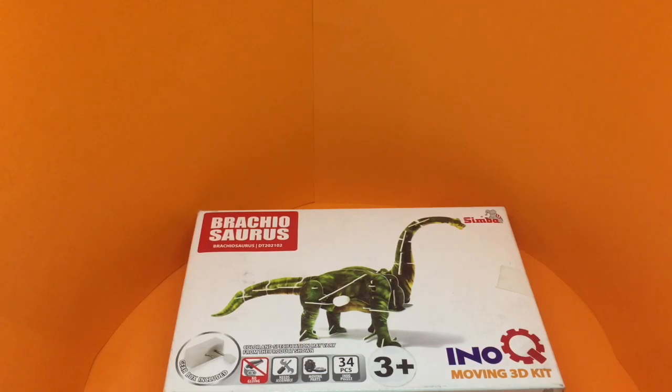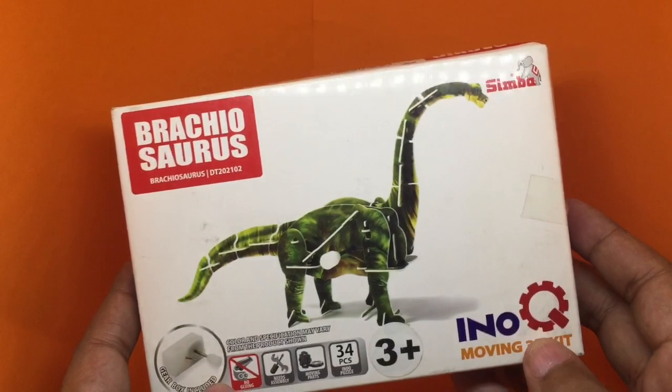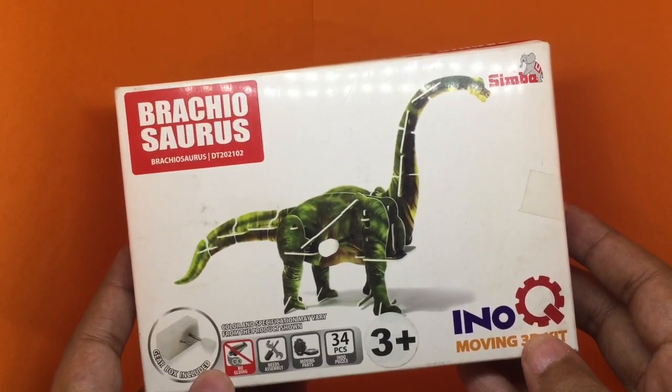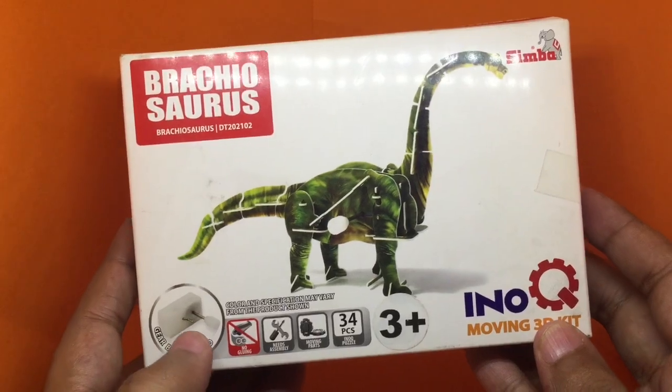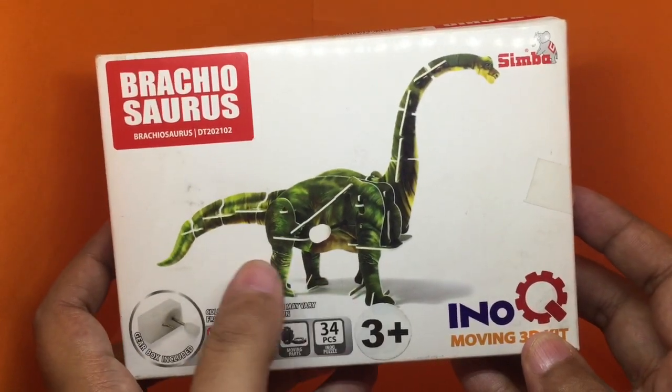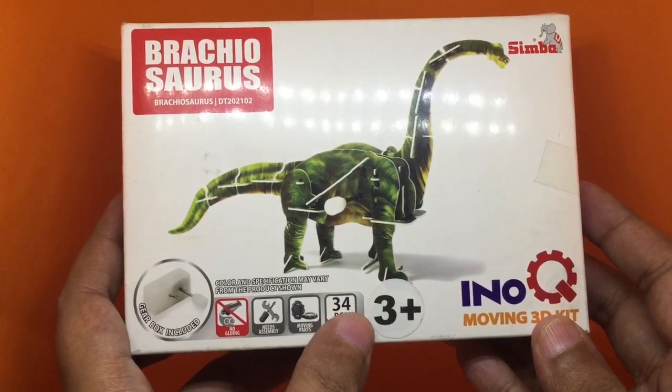Let's take a look at this Simba Eno moving 3D puzzle set. This is a Brachiosaurus puzzle set — it comes with some paper cutouts to make the puzzle and has 34 pieces.